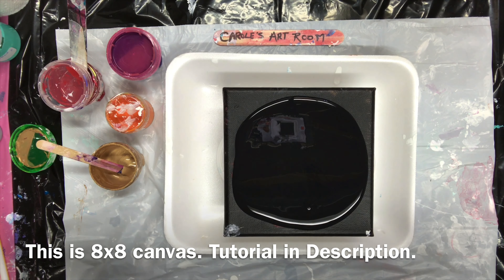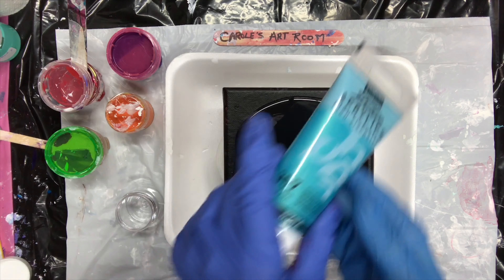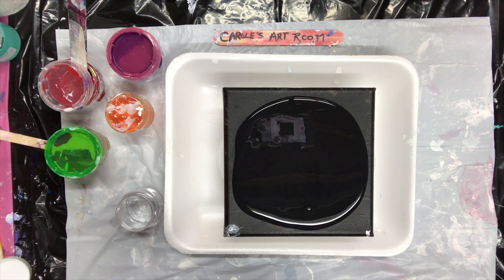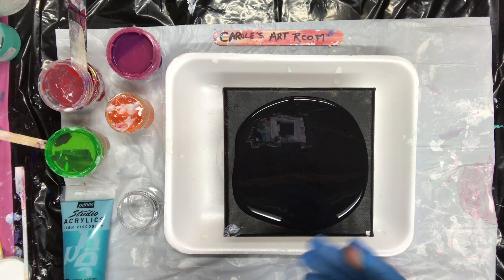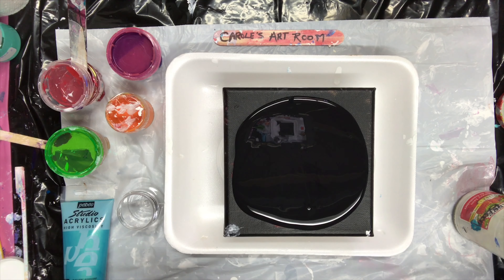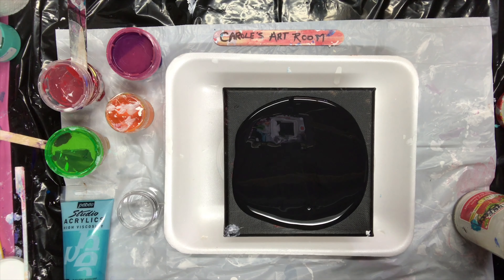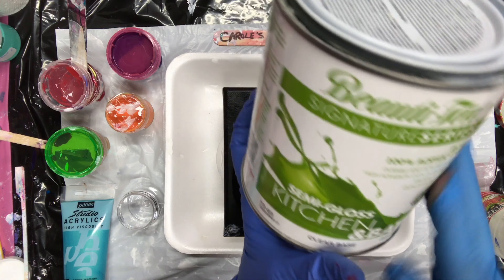I'm going to come back and mix up some more paint. I really want to use this color so I'm going to mix one up and show you how I do it. I have my pouring medium in this jar — it's my Beauty Tone semi-gloss kitchen and bath clear base.